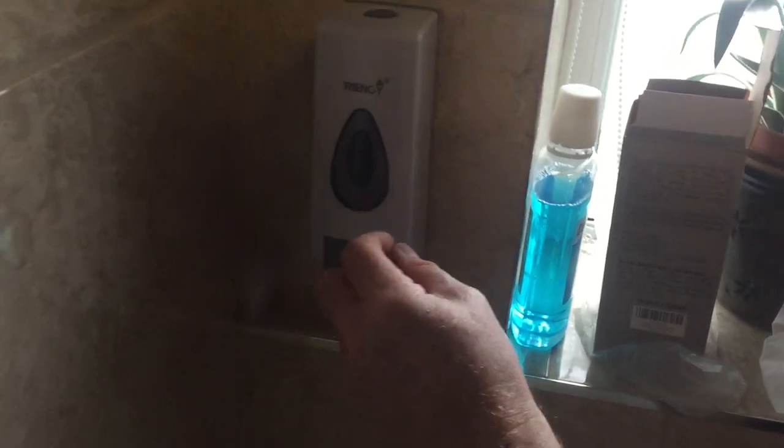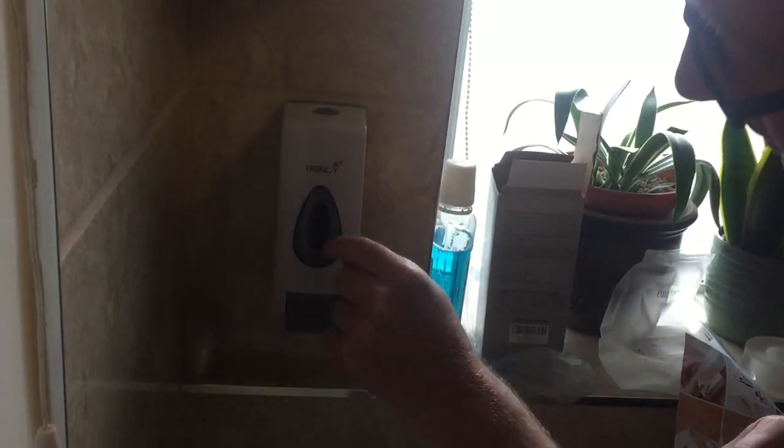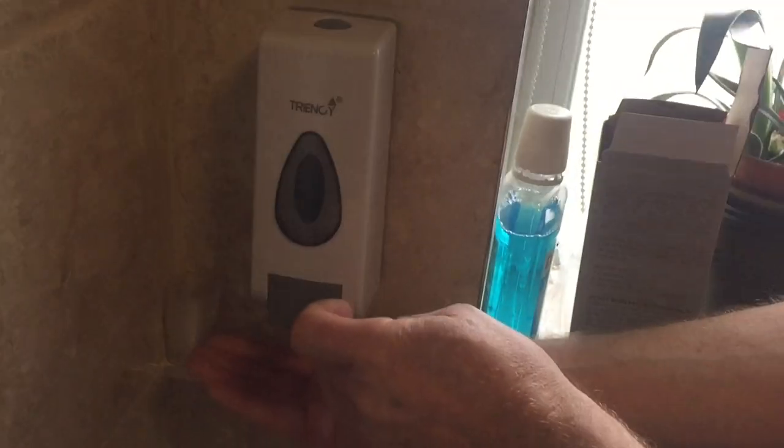The advantage of this is, one, you can see the level of the soap in there. I can see it here — you can see the level of the soap so you know what you've got. It's dark so it's all full.